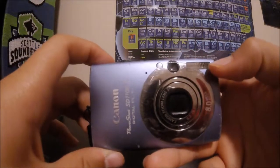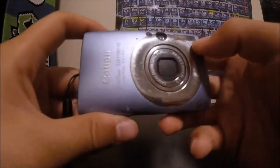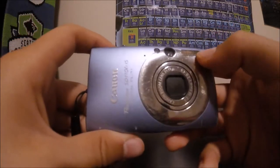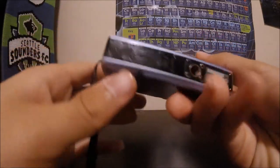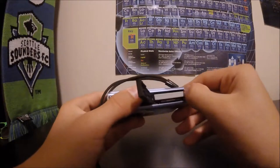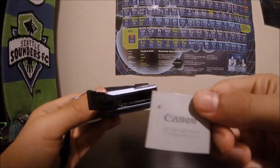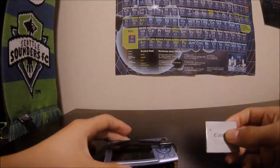That's a viewfinder. It's a Canon — it has a viewfinder, flash, and a lens that actually comes out and stuff.